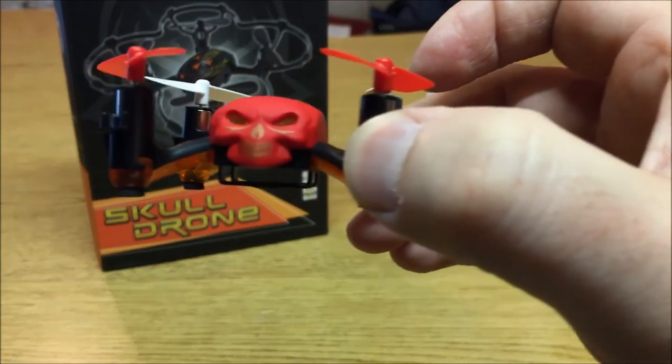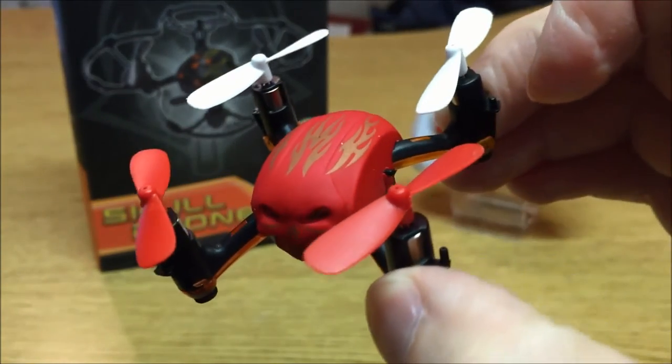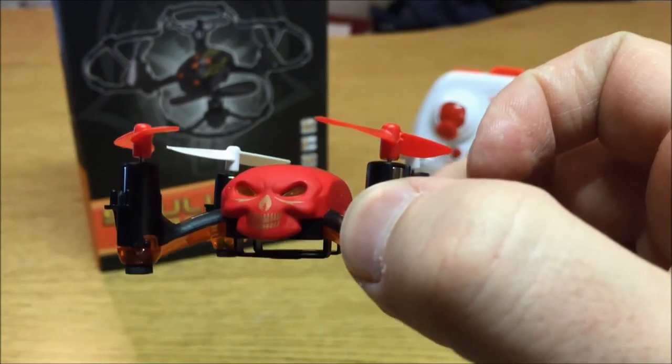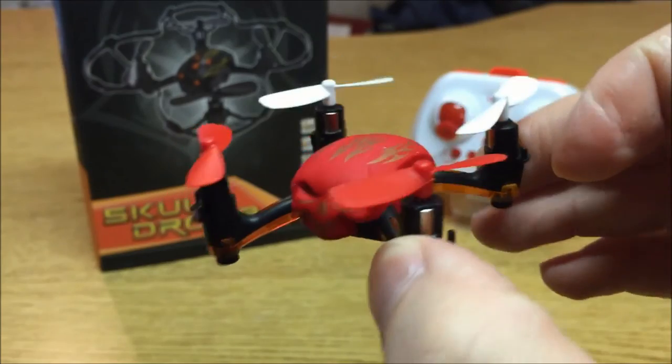The quadcopter itself is a pretty cool design with this angry little skull face canopy on it. It also comes in black, which looks equally as menacing. Huying Toys really likes to add faces and characters into their quadcopter designs, and this is probably one of the cooler ones they've come out with.